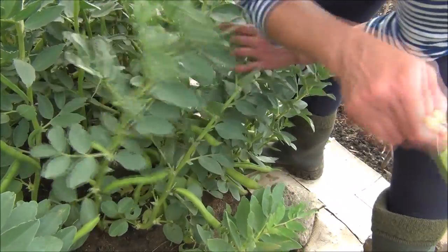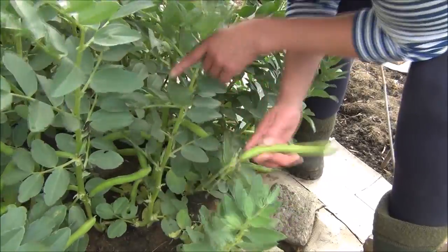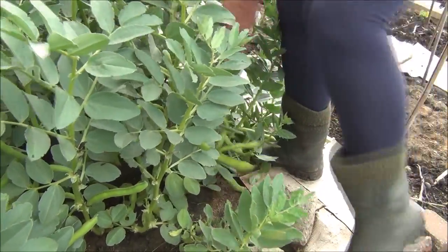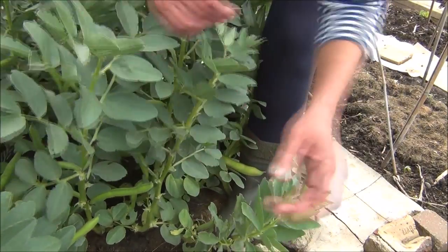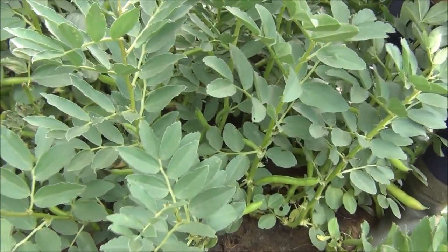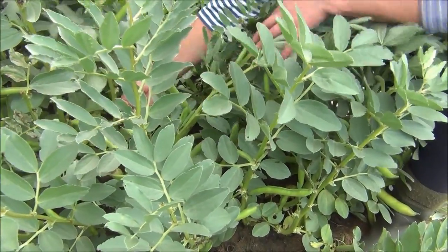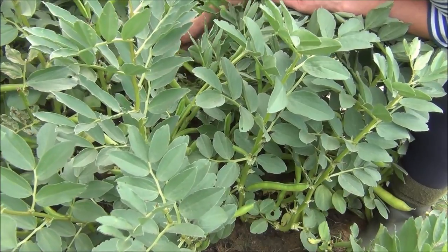Today, or later today, I'm going to get into the kitchen. And the idea is I shall make what I call broad bean hummus. It's not really a hummus — it's more of a sort of pate, a dip. But my goodness, it's good. It's moorish.